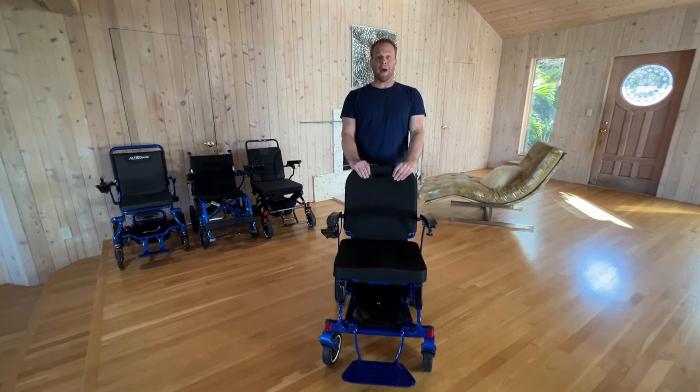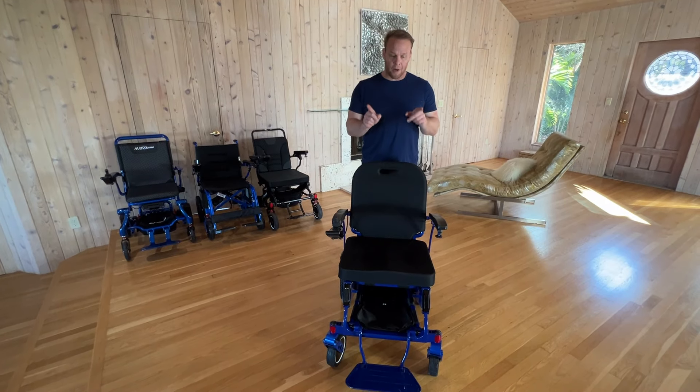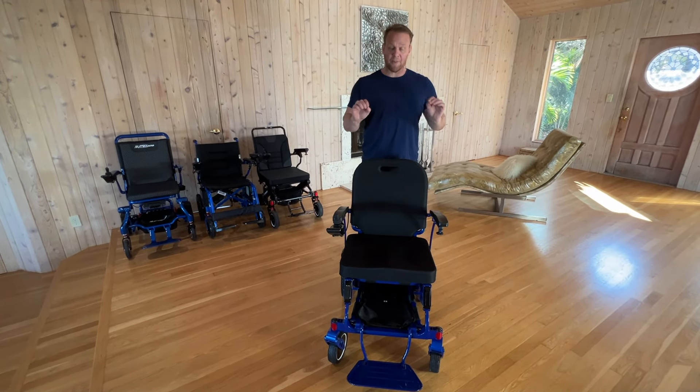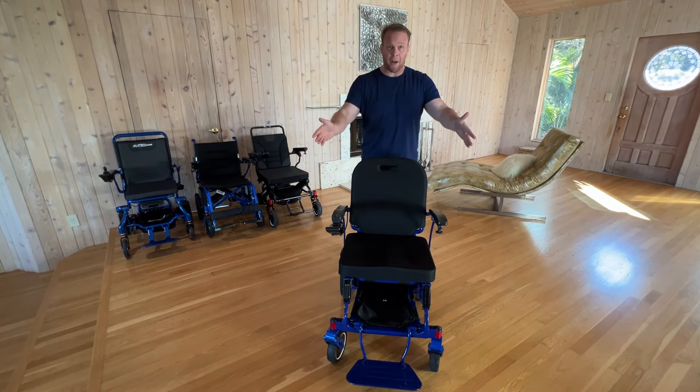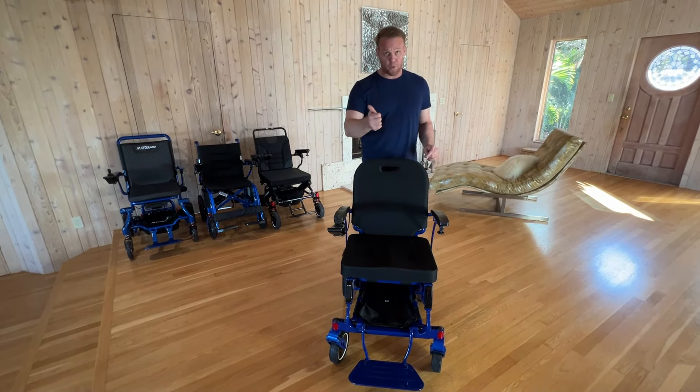Hello, this is Paul from quickandmobile.com and we are here with the Pegasus Plus Carbon Fiber HD chair. It weighs just 50 pounds without the batteries, 58 pounds with batteries, holds up to 440 pounds, and has a remote control.